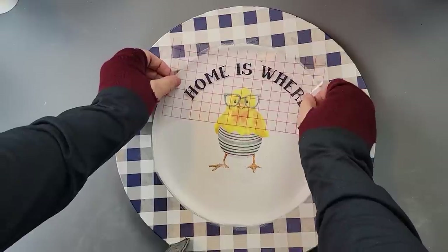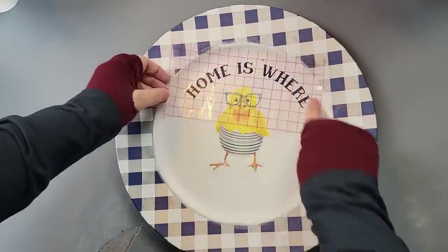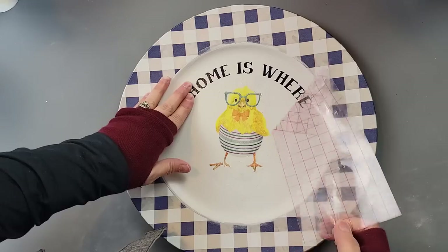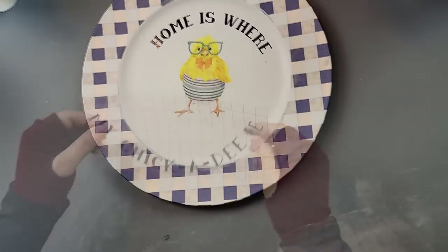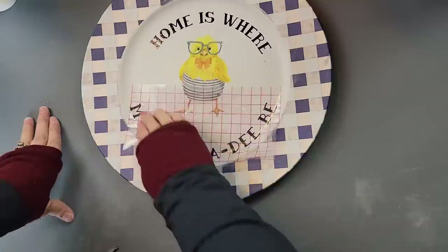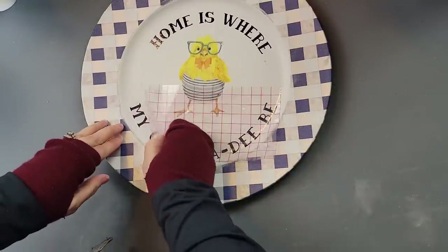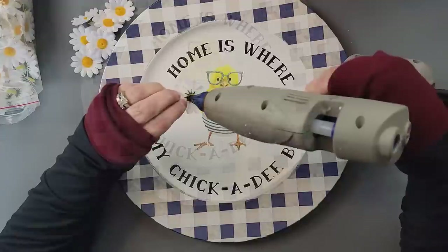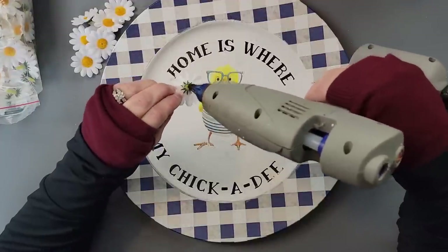Once that was all dry, I took my decal that I had created and placed it onto my charger. When I got it all on, I could still see some of those spots and I didn't like that.